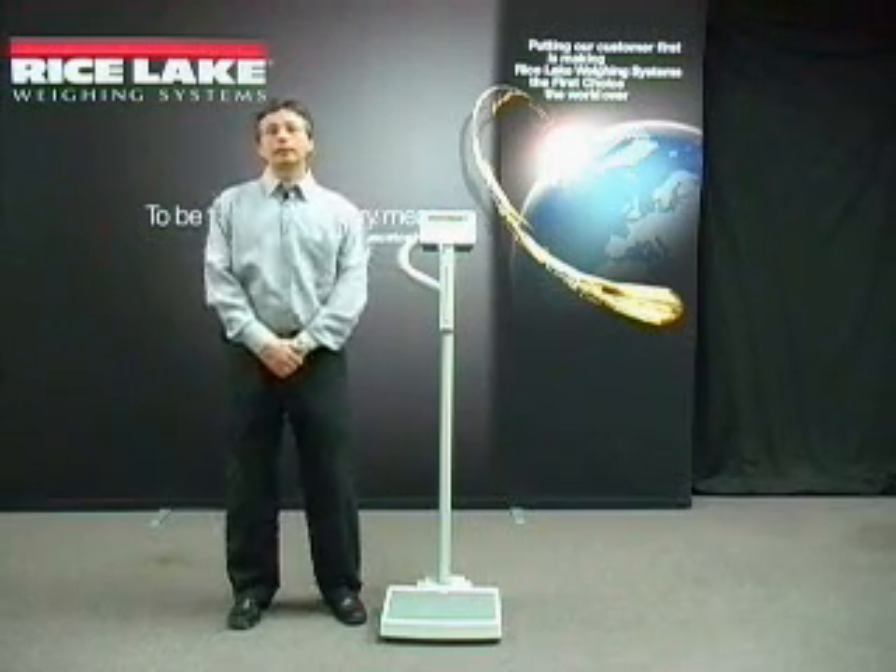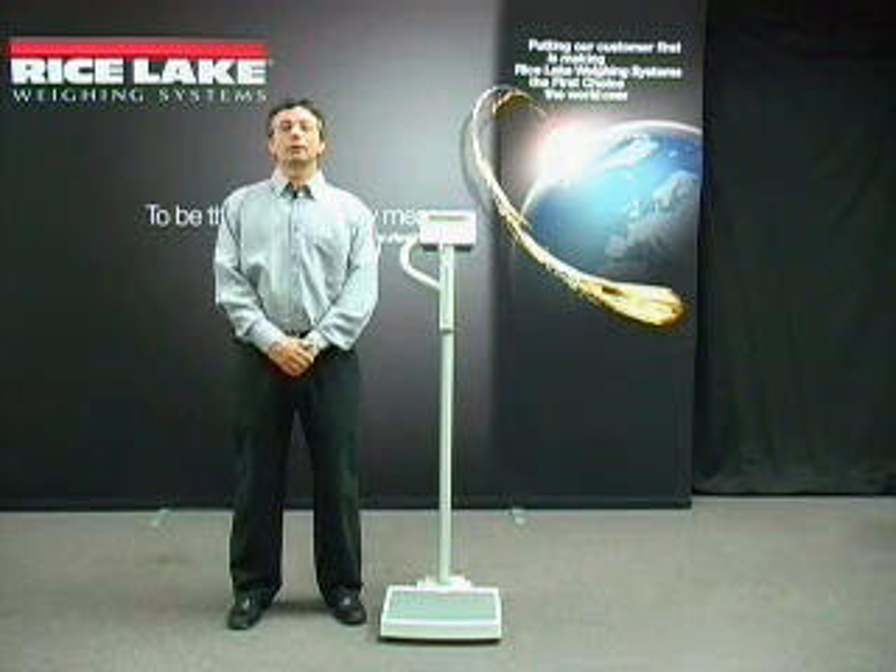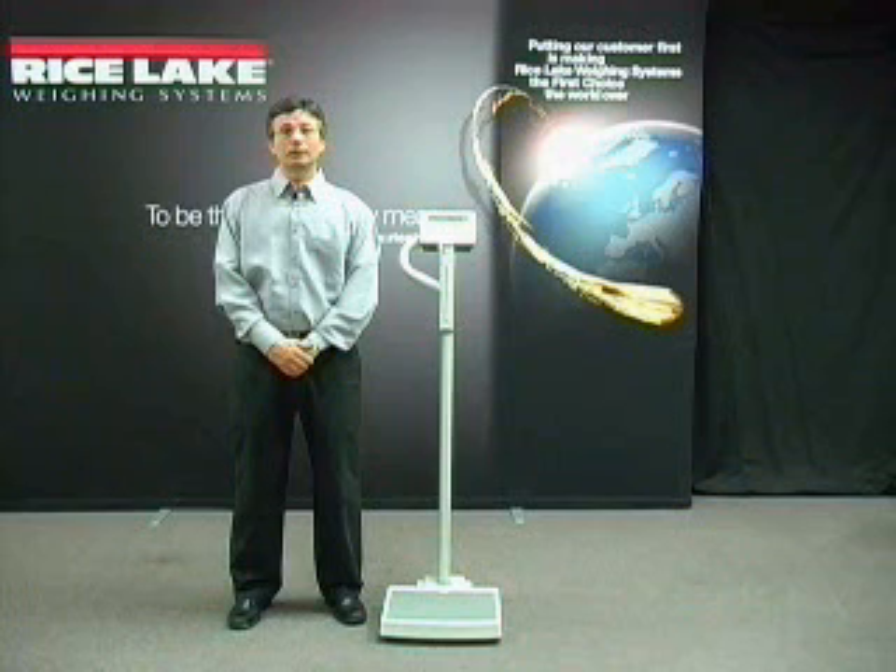On behalf of Rice Lake Weighing Systems, I want to thank you for your interest in our new line of medical scales. For further information, please contact me, Joe Giglio, or our product manager, Julia Berge at Rice Lake.